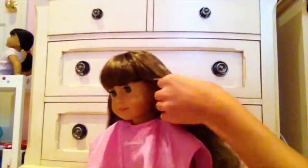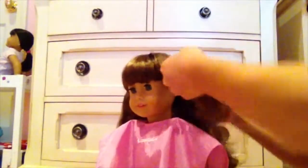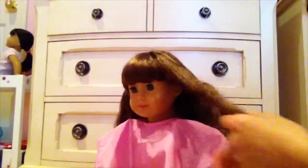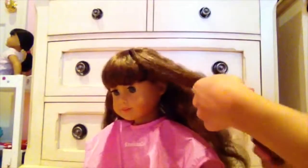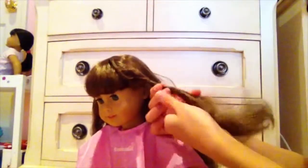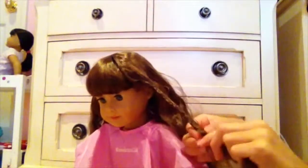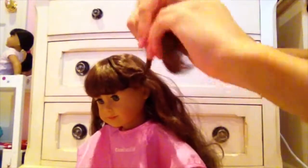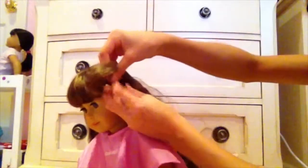So now that it's all brushed out, you're going to take a small section of hair — it depends on how big you want your curls to be. It's about this big and you're going to just brush it out. Then what you're going to do is twist it up like this. As you can see, I just twisted it and then you're going to roll it, twirl it up into a little bun — a miniature bun.